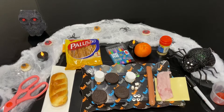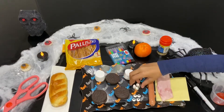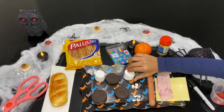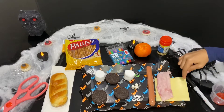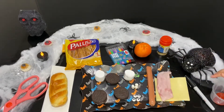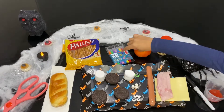Hi guys, welcome back to Larry Craft! Today we're going to do Halloween snacks. We will need marshmallows, Oreos, mini marshmallows, edible eyes, sausage, ham, cheese, orange, pretzel sticks, bread, ketchup, and edible pens.